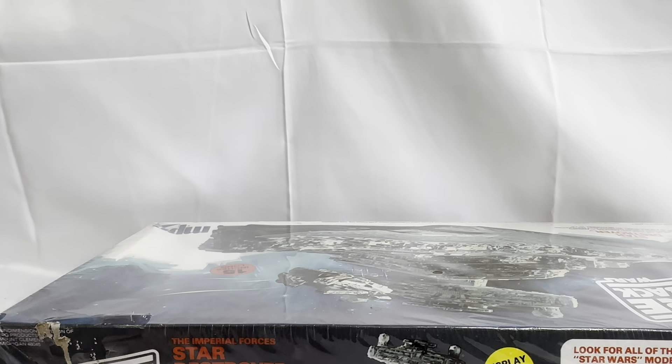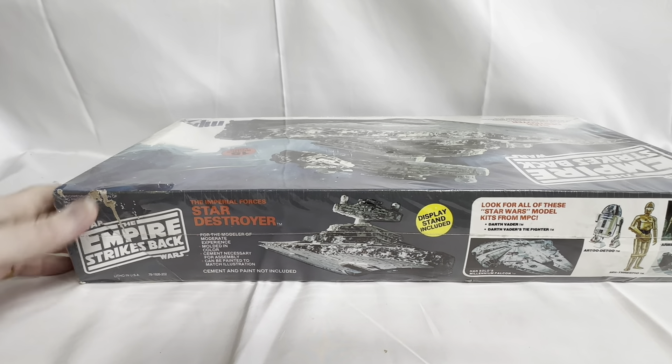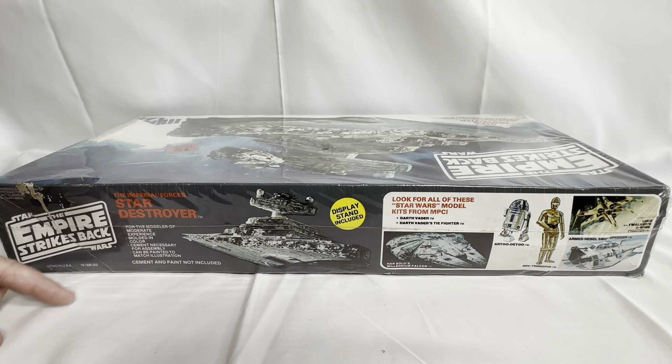Let's have a look at what's on the side of the box. It says Star Wars: The Empire Strikes Back, 'Litho in USA,' Imperial Star Destroyer. It says 'for modelers of moderate experience, moulded in colour, cement necessary for assembly, can be painted to match illustration, cement and paint not included, display stand included.' And it says look out for all of these Star Wars model kits from MPC: Darth Vader, Darth Vader's TIE Fighter, Han Solo's Millennium Falcon, R2-D2, C-3PO, Luke Skywalker's X-Wing — which I think we've already done a video on — and the armed rebel snow speeder.